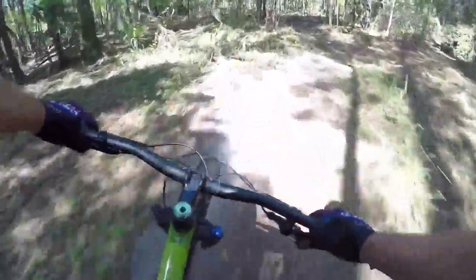Paired with RockShox Bluto 100mm forks up front and a 100mm Monarch in the back, this bike feels like a cloud, especially on these rooty trails.